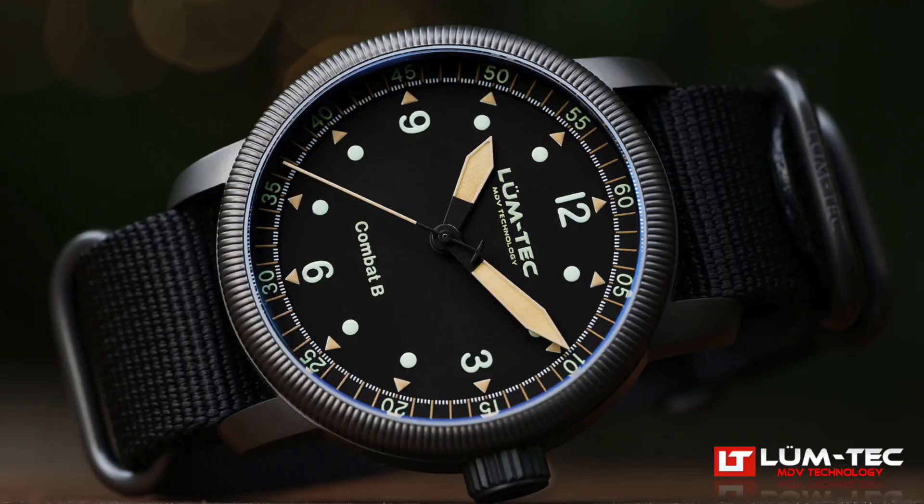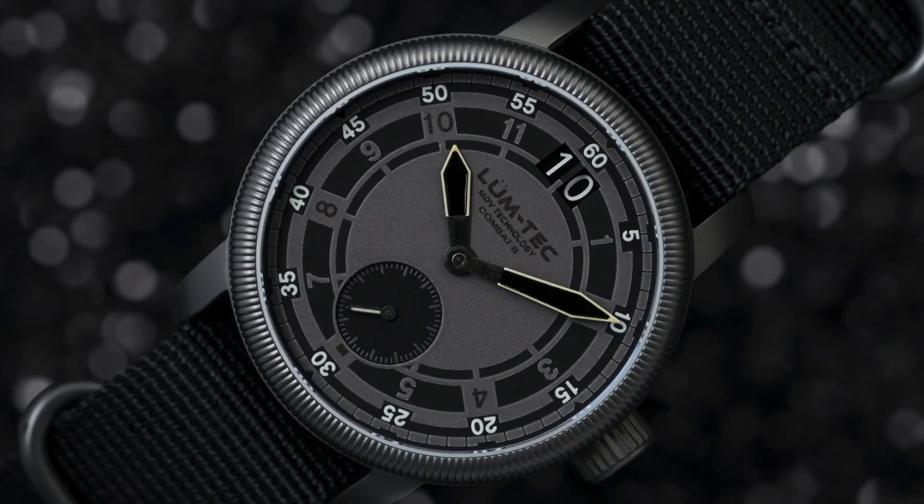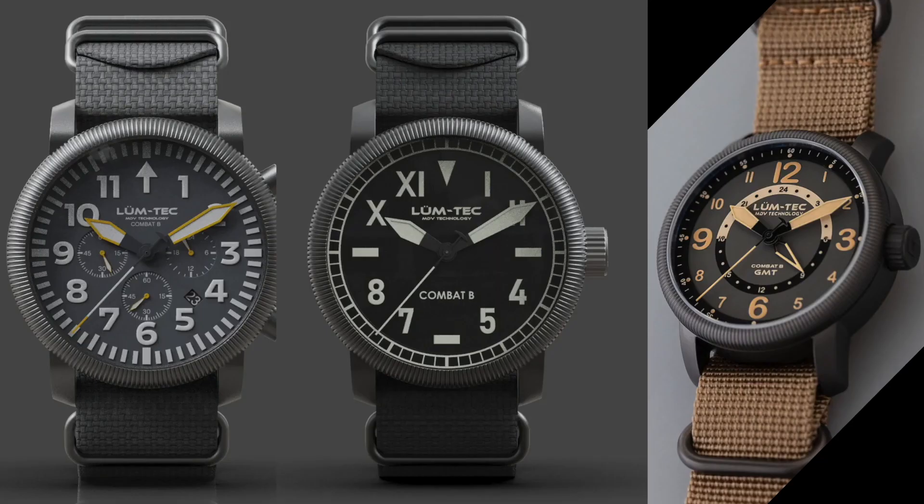The Combat B52 Auto also has a similar quartz version, the Combat B50, and a fully loomed dial big-date quartz version, the B53 Max Darkness. There will be similar designs with different dial designs and complications being released soon.